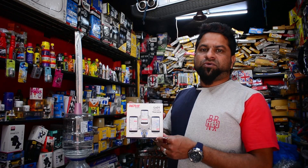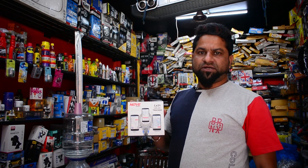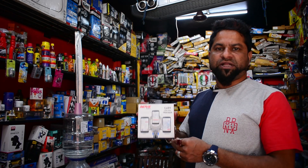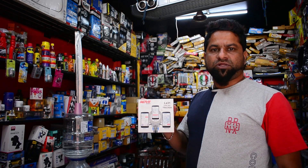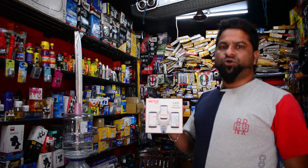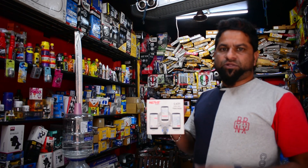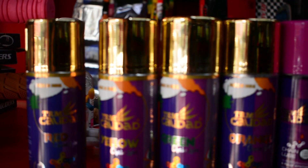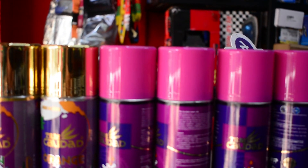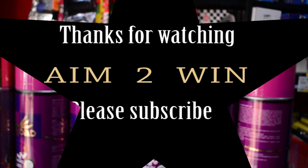Here we have a GPS tracking device. Here we have a mobile, and we can see how it fits. We have a lot of fitting options and we can see how it works.